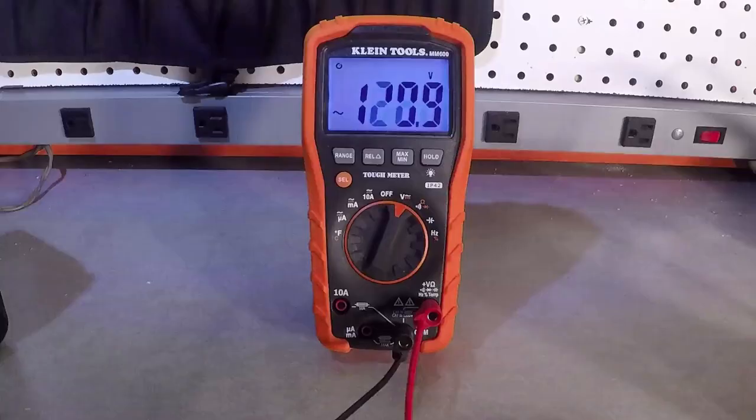I figured I'd share so others can learn too. I hope you like it, and just as a disclaimer, be sure to consult an expert before working with electricity.